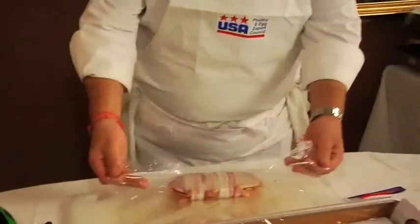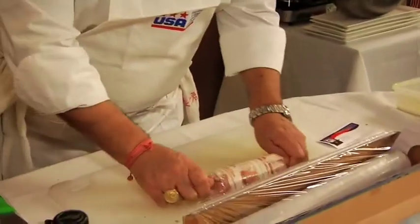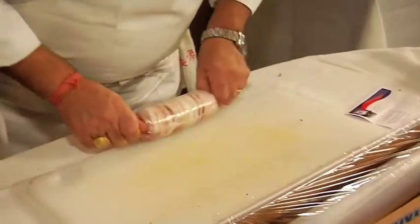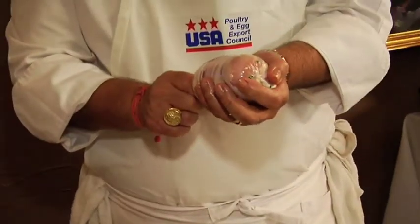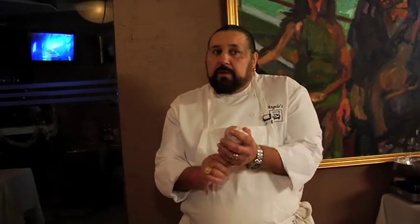The cling wrap will bind everything together. Once we poach it, we'll let them cool, everything will set. Bring your cling wrap in, pull it in tight, and then just roll it. Up to you what size you want to do it.